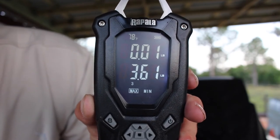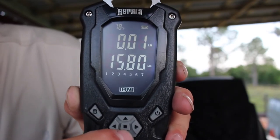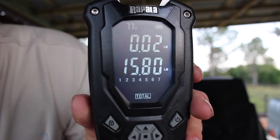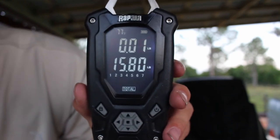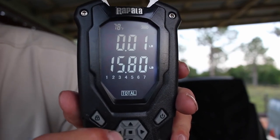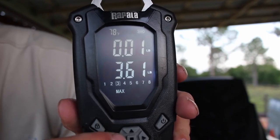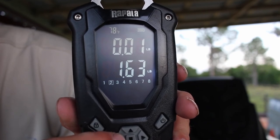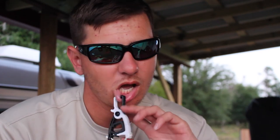My kicker is three sixty-one — not very big today, just a fun day of fishing, but that's a cool feature on the scale. It also tells you your total weight: out of all the fish I weighed today, it came to 15.80 pounds — I weighed more than five fish, so it's a bit higher than a tournament total would be, but that's a really cool feature. Alright guys, thanks for watching — I hope you learned something. If you like the video, don't forget to subscribe, give us a thumbs up, share with your friends, and I will catch you next time.